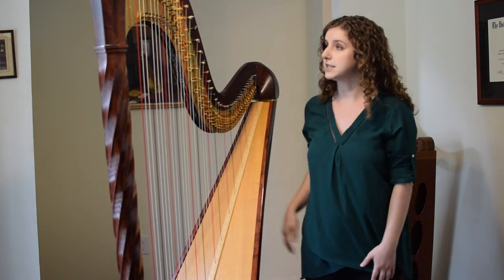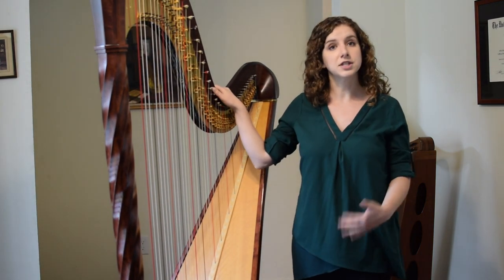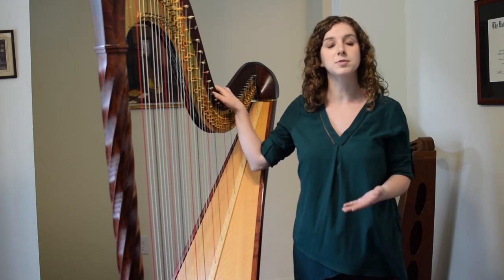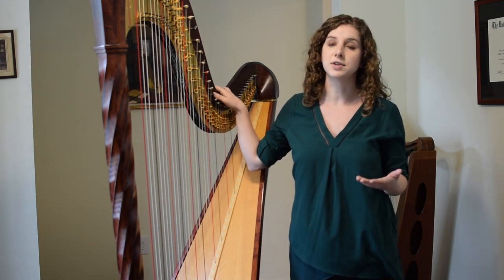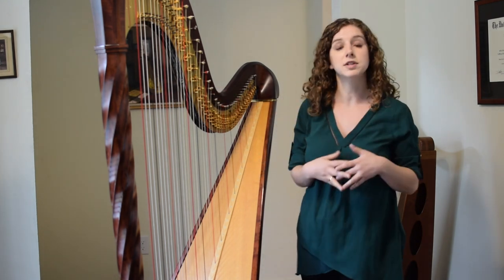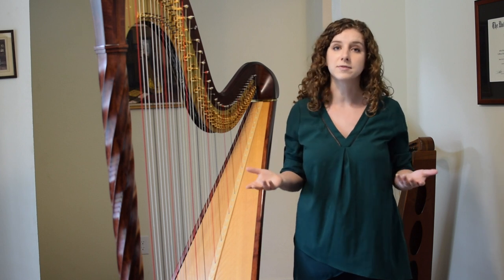Harps come in different sizes. This is the largest size — this is a concert grand pedal harp, and this is the type of harp you would typically see in a symphony orchestra. We also have smaller harps like the one behind me that would be more typically used for playing folk music or in different settings.